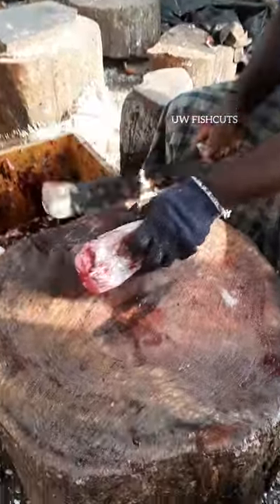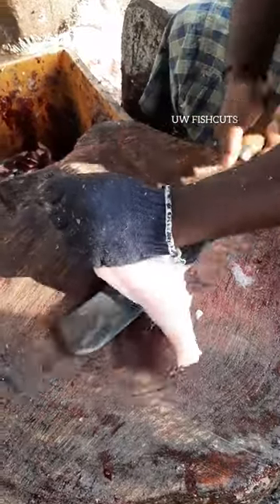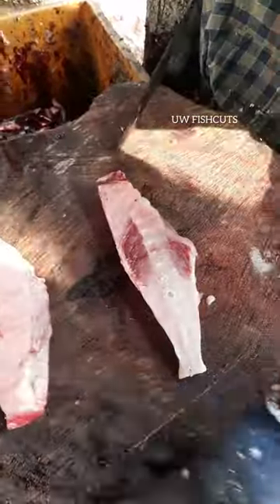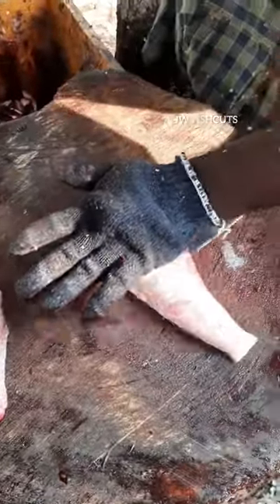We cut the fish. It is a great fish. It is very important to keep it in the middle of the day. This is 65 degrees.